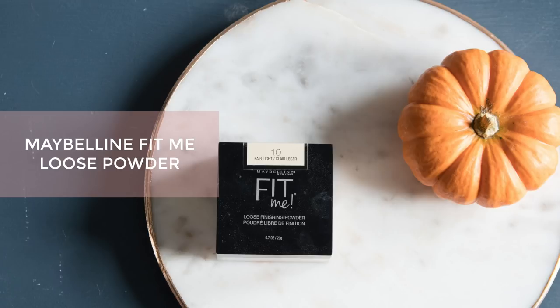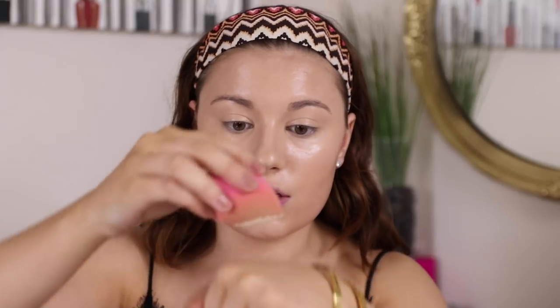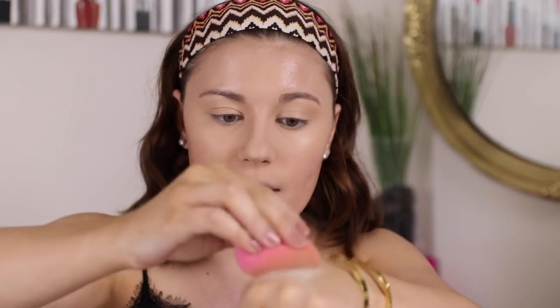To set everything I'm going to use the Maybelline Fit Me Loose Finishing Powder in shade Fair Light. To keep everything glowy I'm using my sponge — I dip it in the powder, tap off the excess on the back of my hand, and then go underneath the eyes. Using a sponge keeps that moisture in and helps it meld with the skin. This powder isn't super drying, which is another reason I like it for these types of looks.